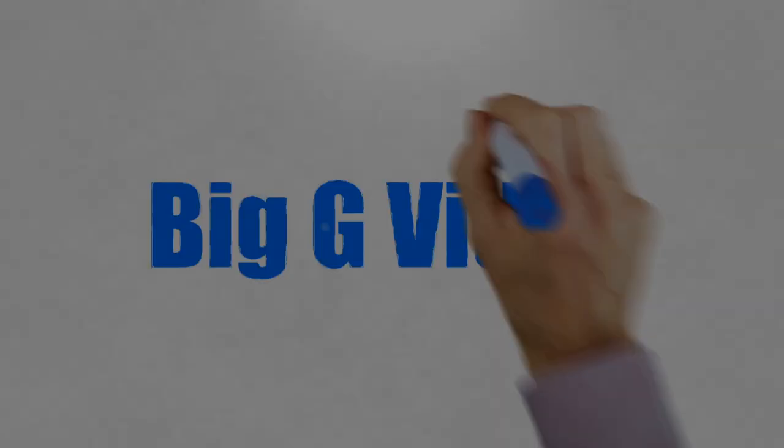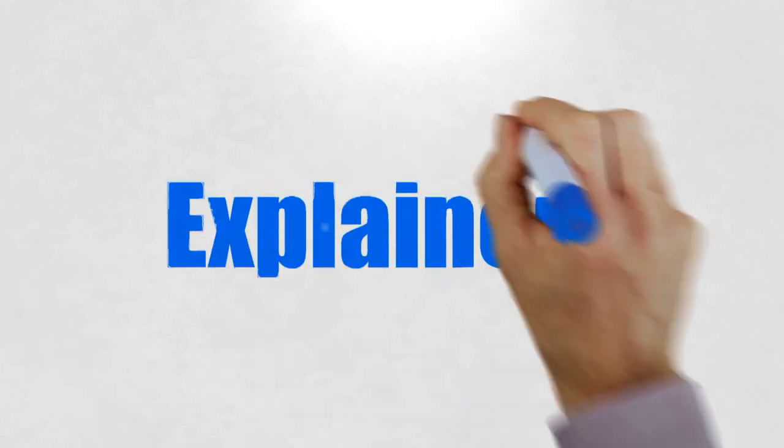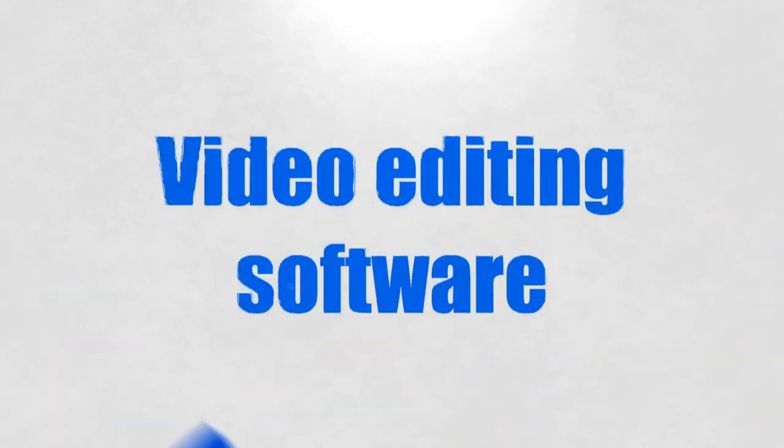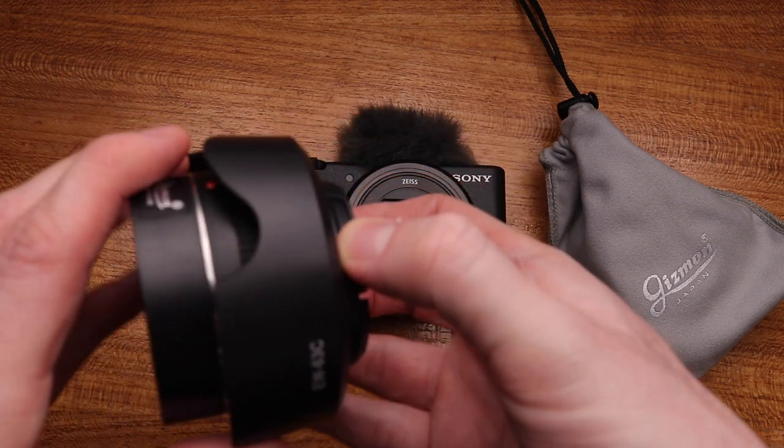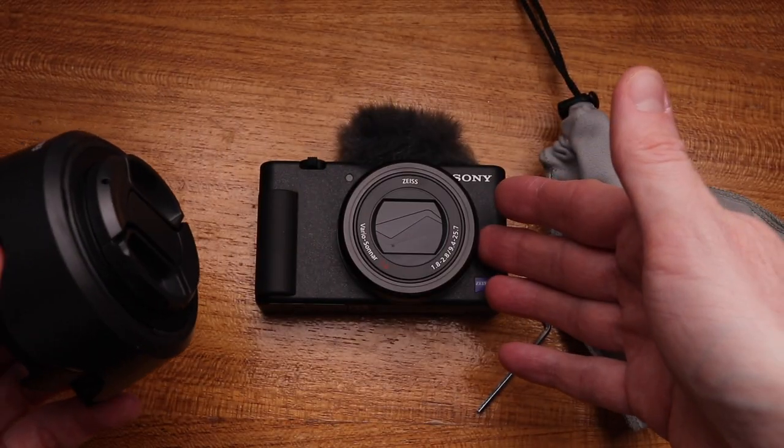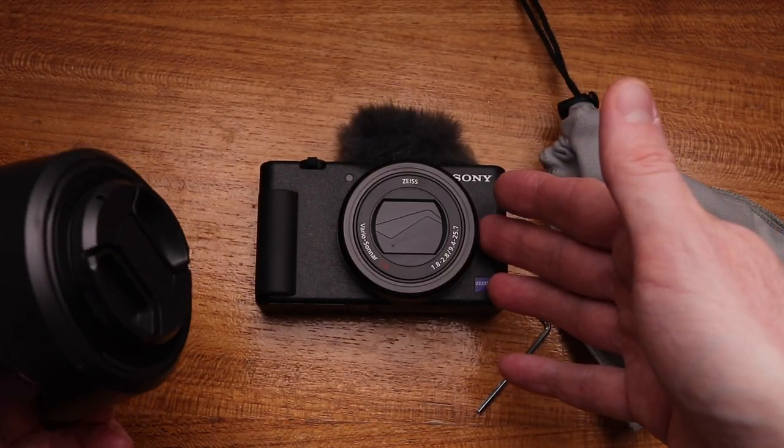Just a quick note — I'm Biggie Video. I make videos about making explainer videos, video editing software, gear reviews, tutorials and everything to do with video. So this is a mount for the Sony ZV-1 that allows you to add extra things to it.